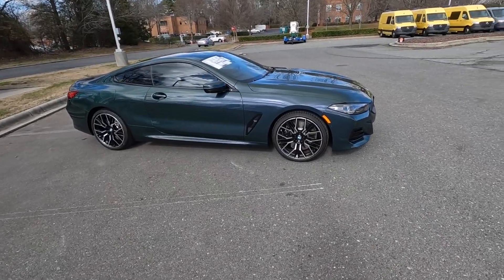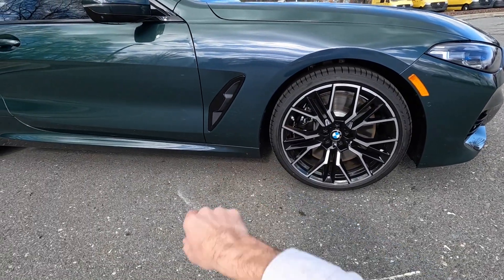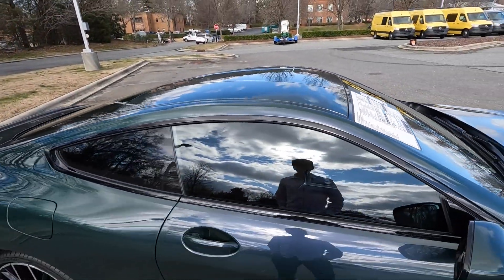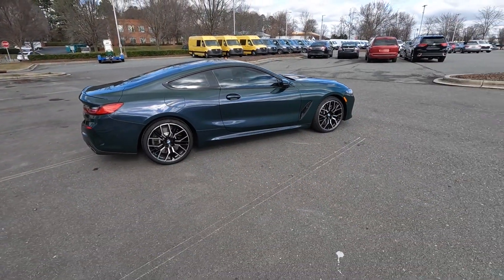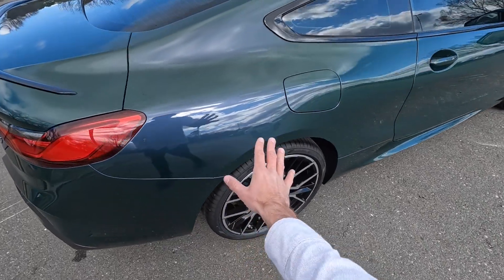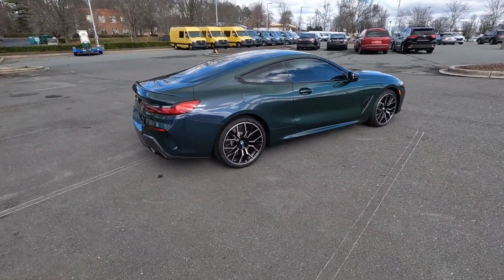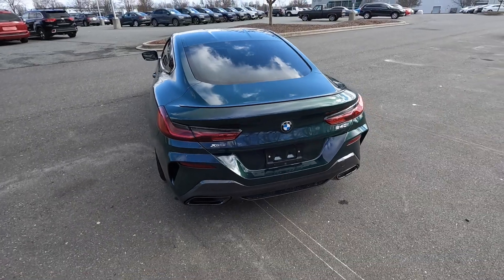Moving to the side, this has a set of 20-inch wheels with a multi-spoke design in two-tone color, and the black M Sport brake trim accent just behind that. The power folding side mirrors are two-tone with a camera and turn signal. All the window trim is blacked out, with nice lines in the lower side skirt and just underneath the door handle. From this angle you can see a hint of blue in the back and green up front — a very cool color-shifting effect.